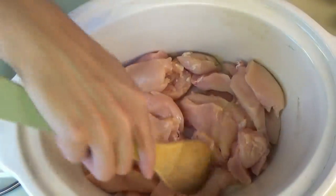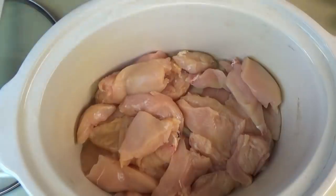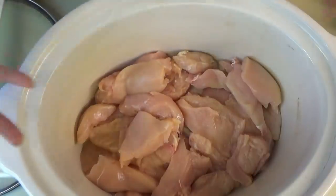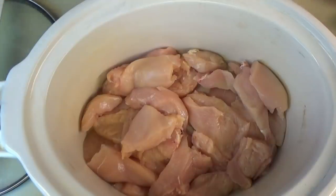Good afternoon everybody. I'm getting supper started in the slow cooker. I have three pounds of boneless chicken in here. I went ahead and sliced it into smaller pieces so it would be easier to get out whenever it's all done. Tonight we're having Creamy Chicken and Summer Squash Slow Cooker Casserole.